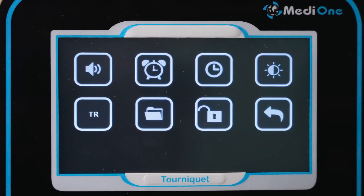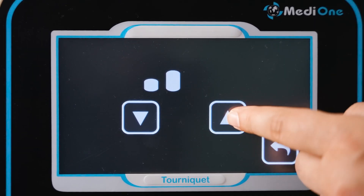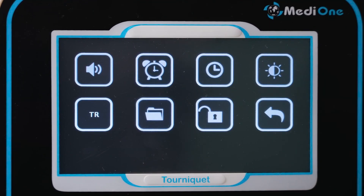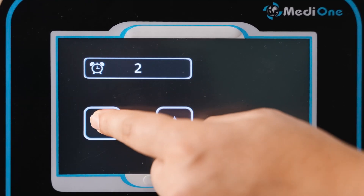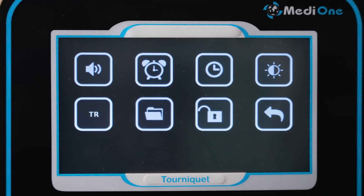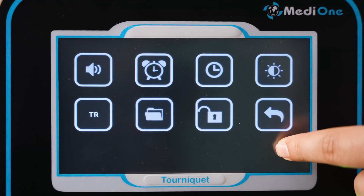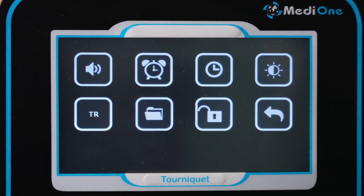Click the settings icon to enter the general settings. There are eight different settings here. The first icon sets the alert volume. The second icon is used to set the device to give a warning a certain number of minutes before the operation ends. Even if the set time expires, the device does not automatically deflate the cuffs for safety reasons. The third icon opens the date and time settings. The fourth icon opens the screen brightness settings. The fifth icon changes the language of the device. The device has two languages: Turkish and English.